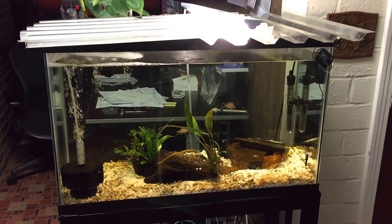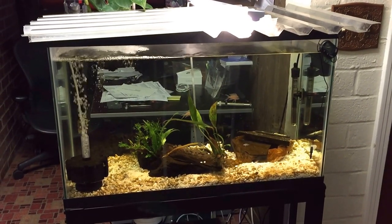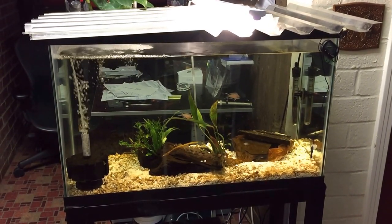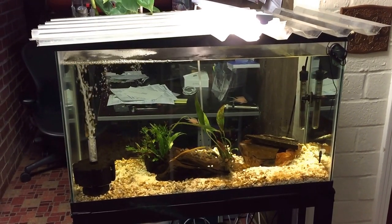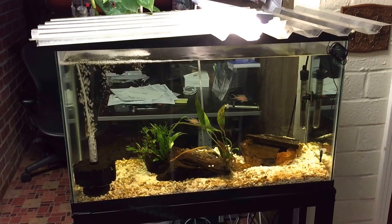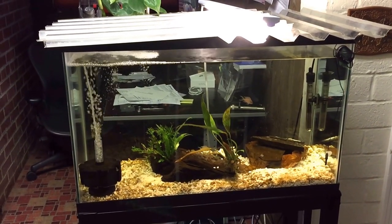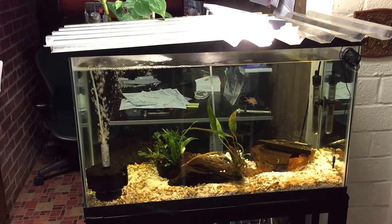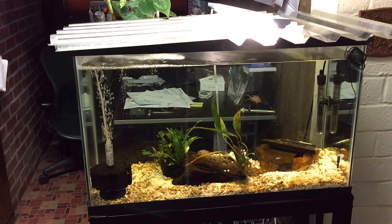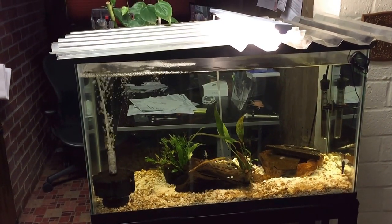Hello, welcome to Mr. Oz's fish room. Today I'm doing an update on my brichardi tank. I was once again surprised yesterday when I looked at my tank and saw another 40-50 fry — and I just had fry with this pair of fish about almost two months ago.